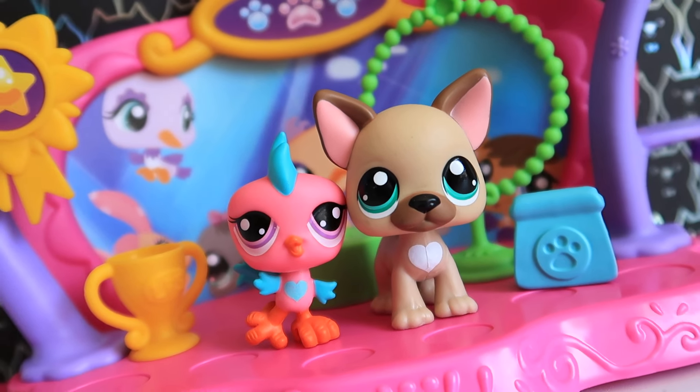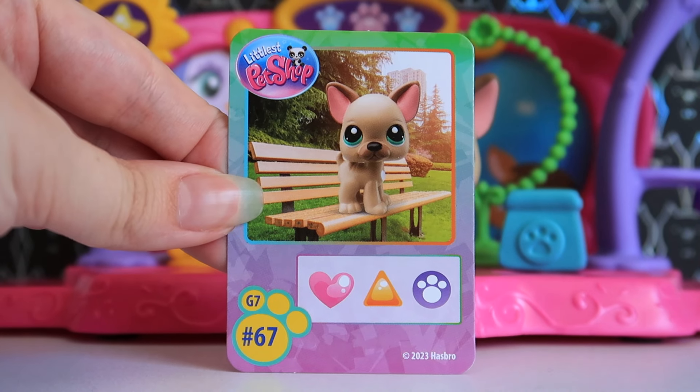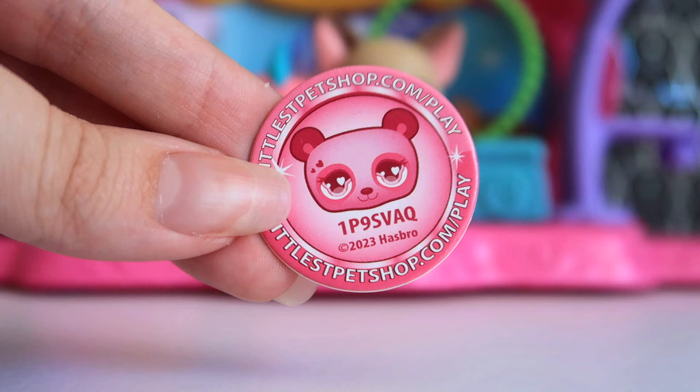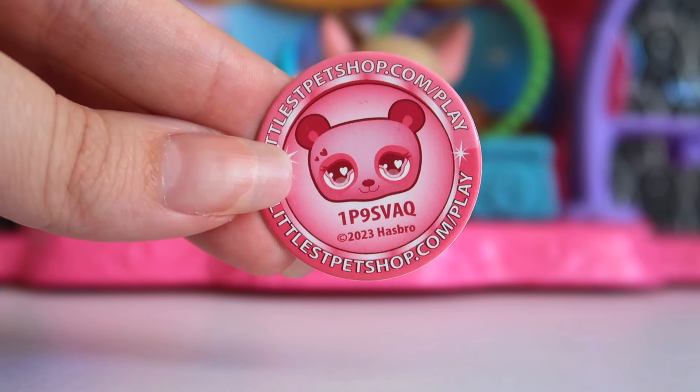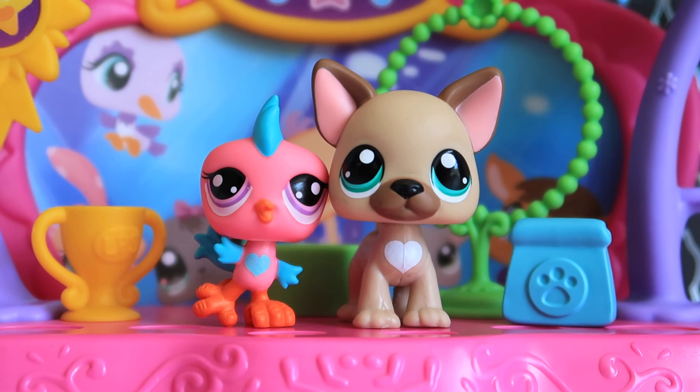Everything's been unboxed. Let's talk about what's included: you get your standard checklist, collectible card, and your Roblox coin. This one has a pink coin and here's the code if anyone wants to redeem it in game. Now let me take you through a quick tour of the set and accessories, and then we'll get onto the LPS.